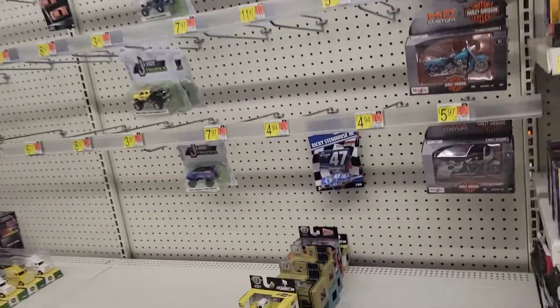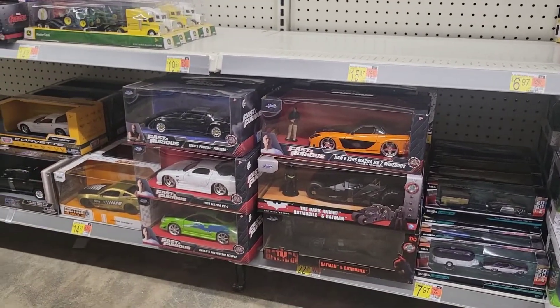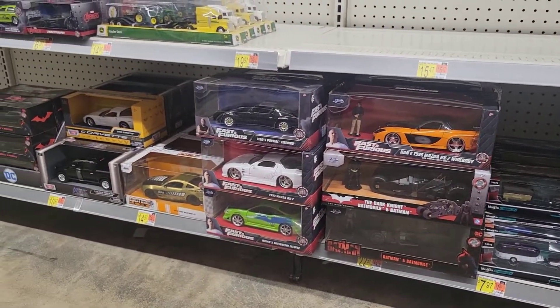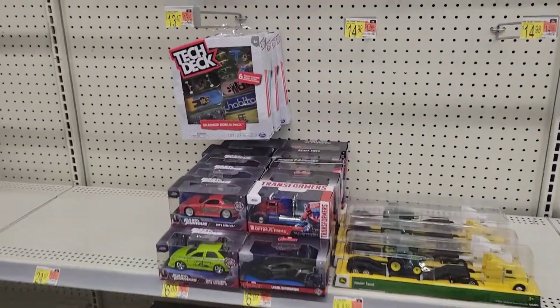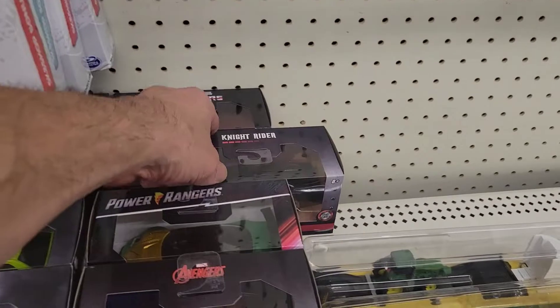As far as Matchbox and cars, this is what they have — some Fast and Furious ones and Batman Dark Knight. Some of the smaller ones right here, and a Night Rider — that's pretty cool.